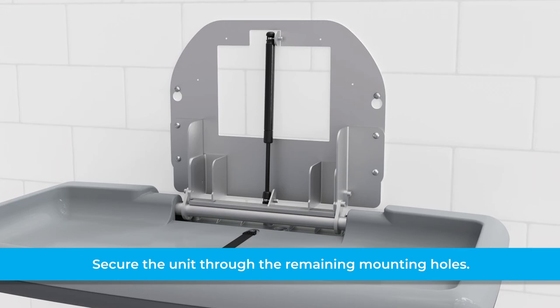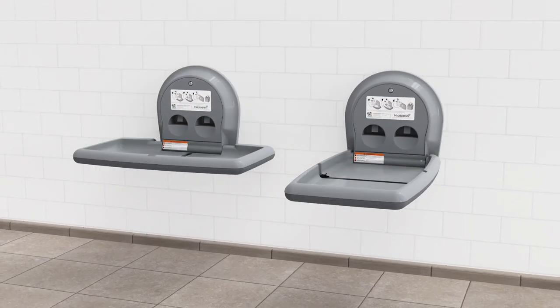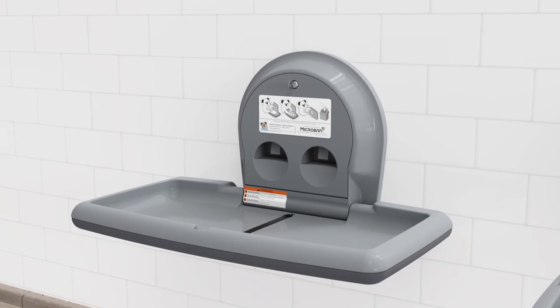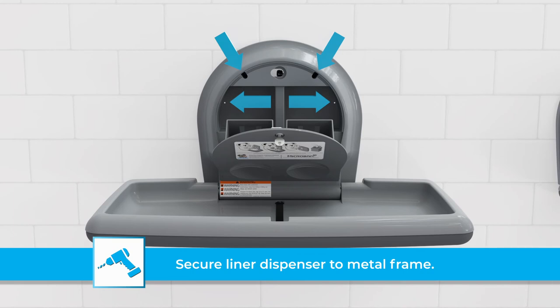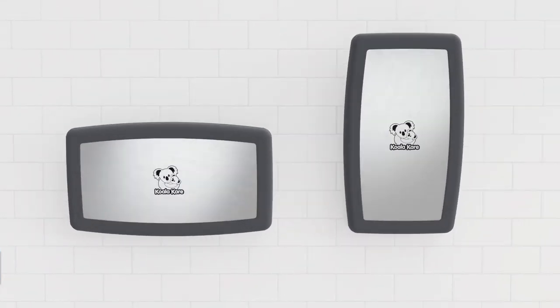With the unit open, position the liner dispenser over the metal frame. Use the provided key to open the liner dispenser — this will provide access to the four mounting holes. Use the provided hardware to secure the liner dispenser to the metal frame. Now lock the liner dispenser and close the unit.